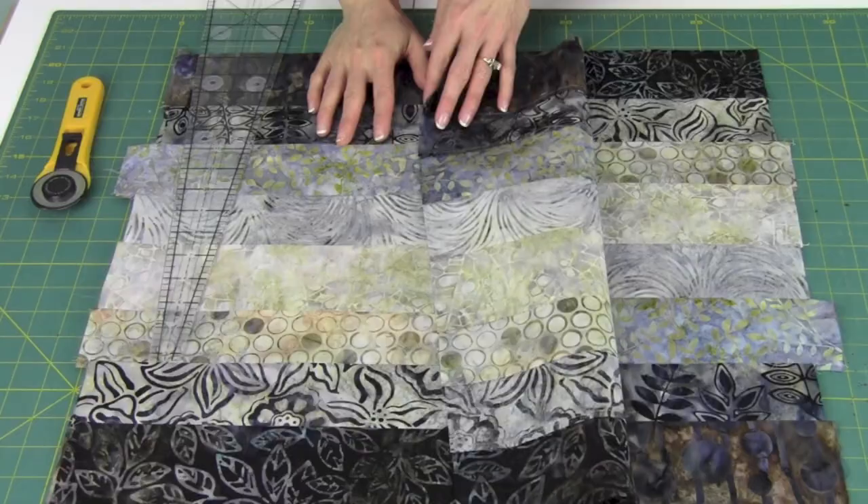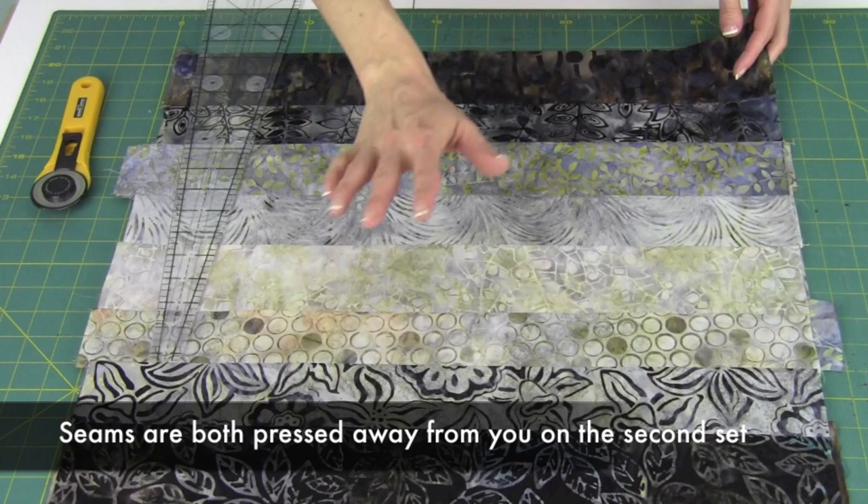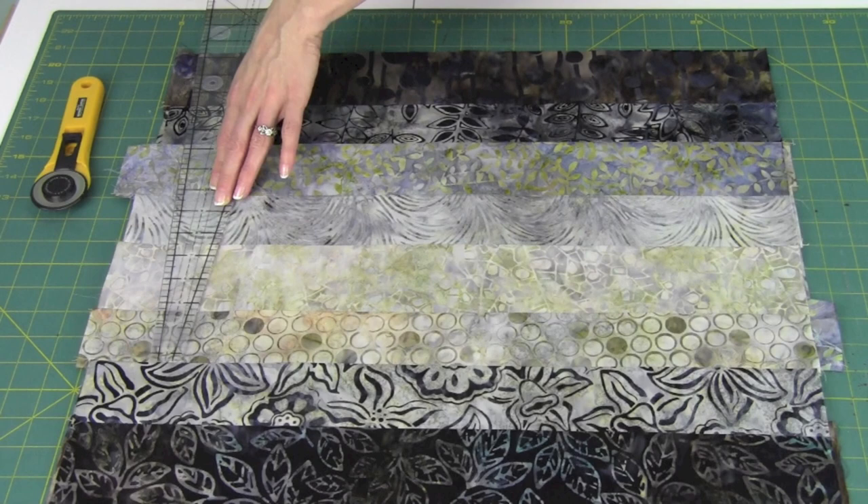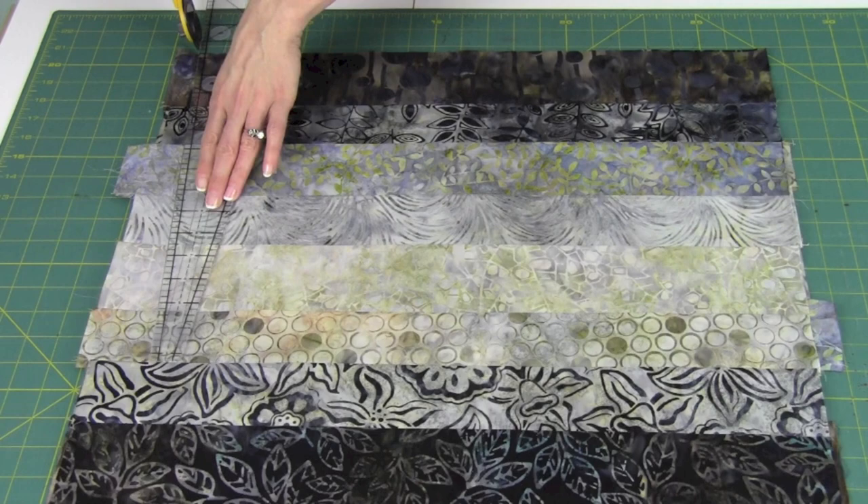For the second strata, we do the exact same thing, just following different numbers for continuing to cut. The same color is right side up, layered with the other one also right side up underneath. We're just going to continue cutting the rest of the pieces, then layer them up, and then I'll show you how we get going for the sewing.